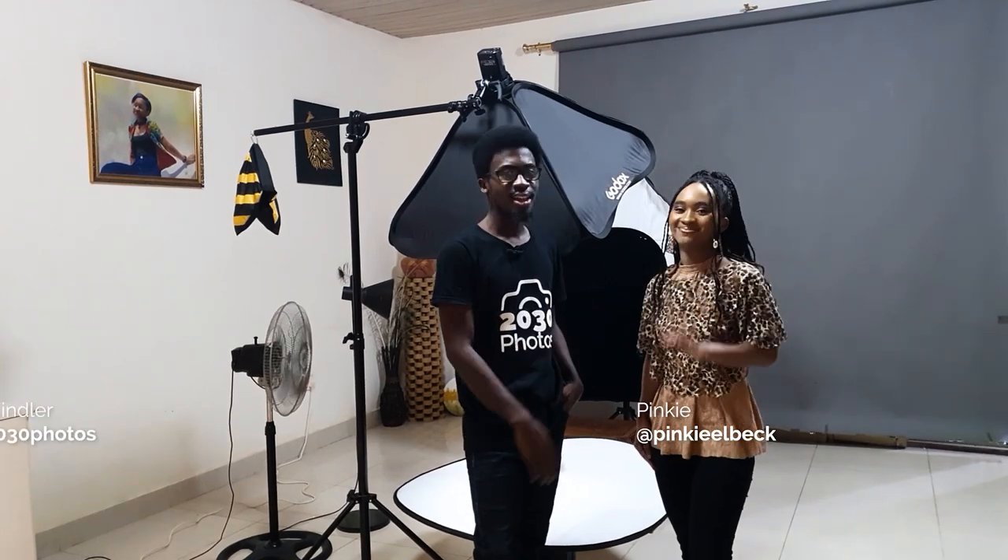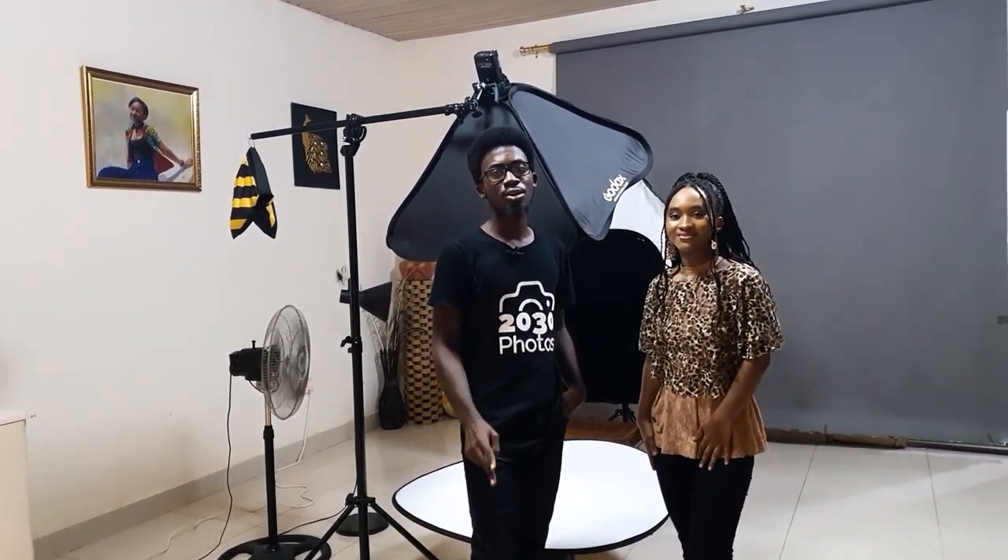Hello everyone, welcome back to my YouTube channel. I'm Chandler and this is Pinky, and in today's video we'll be doing a two-light setup for a dual tone beauty look. Stay tuned.